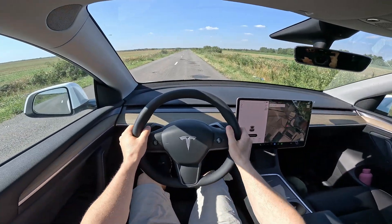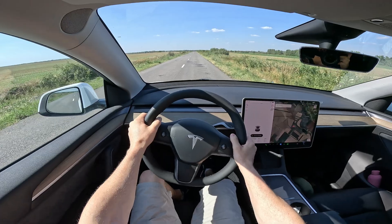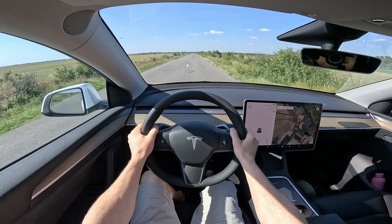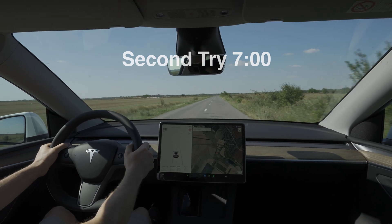Second try: brake, acceleration, and release. It accelerates quite slowly, reaching its full potential a little bit later. Yeah, it's kind of slow.